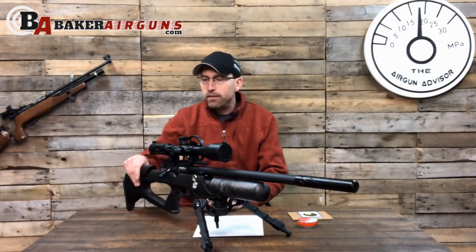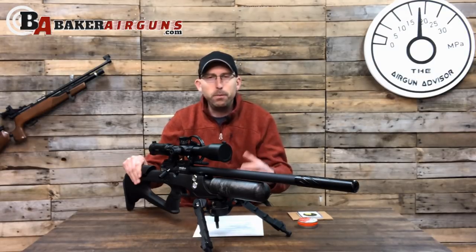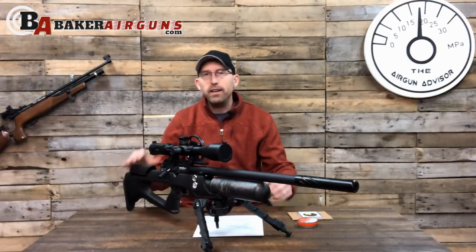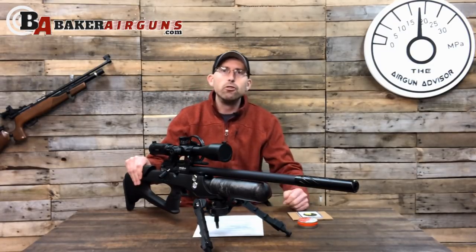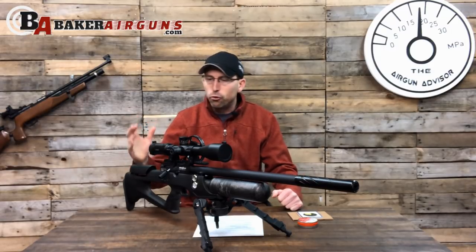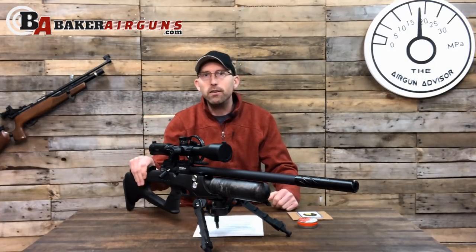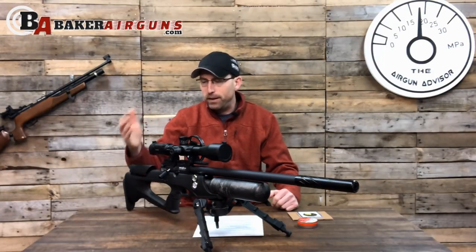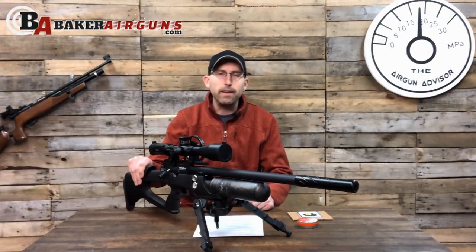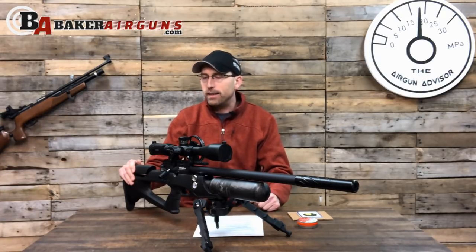It has a great synthetic stock. I'm not a huge fan of synthetic stocks because usually they sound hollow, they feel light, they just feel cheap. But Brokock has done a nice job with this stock. It is solid, it doesn't have a hollow sound to it, it feels substantial in your hand — almost as good as a wood stock. I understand why Brokock went with the synthetic stock; it's truly a gun meant to be taken out in the field for pesting or hunting. A synthetic plastic stock makes sense — it's going to hold up to the weather and different environments. Kudos to Brokock for taking something that could have come out cheaply and making it a nice product.